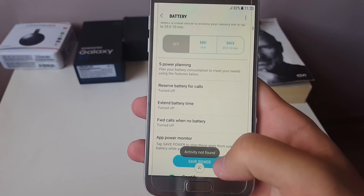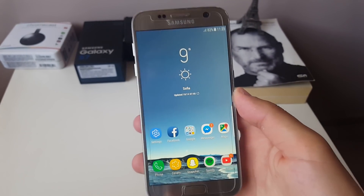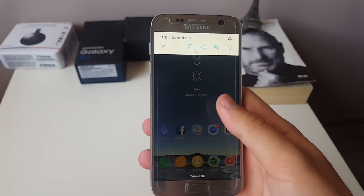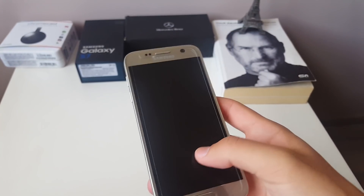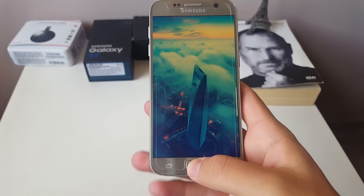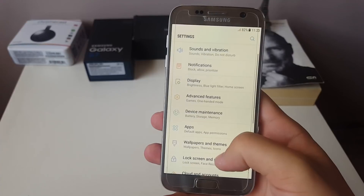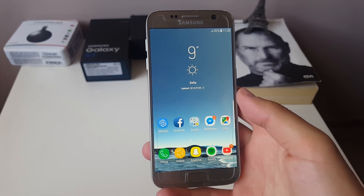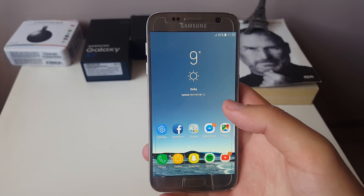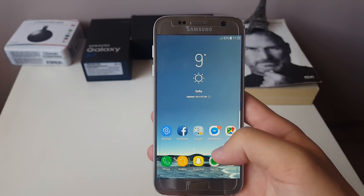In terms of battery, it says it has S Power Planning but when you click on it, activity is not found. If you're looking for a stock ROM with no modifications that just works perfectly, look no further than Ambassador V6, because right now this is the cleanest stock ROM that is out there. Thank you for watching, go check it out, it's working perfectly, and I'll see you soon — peace.